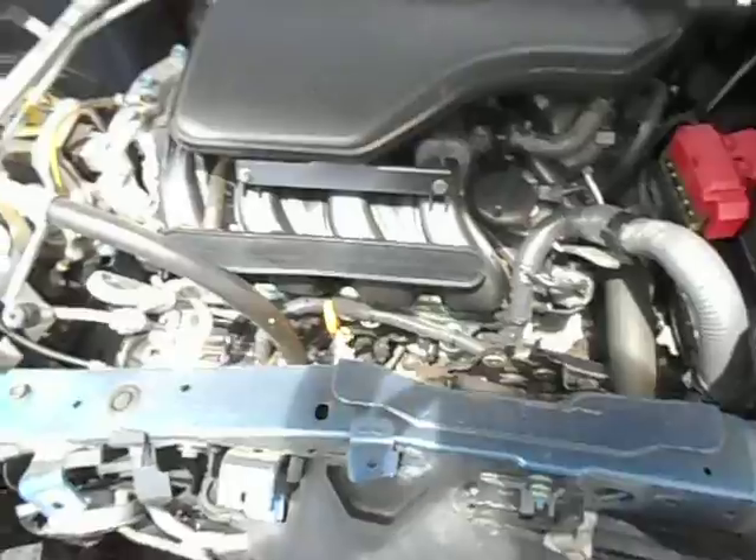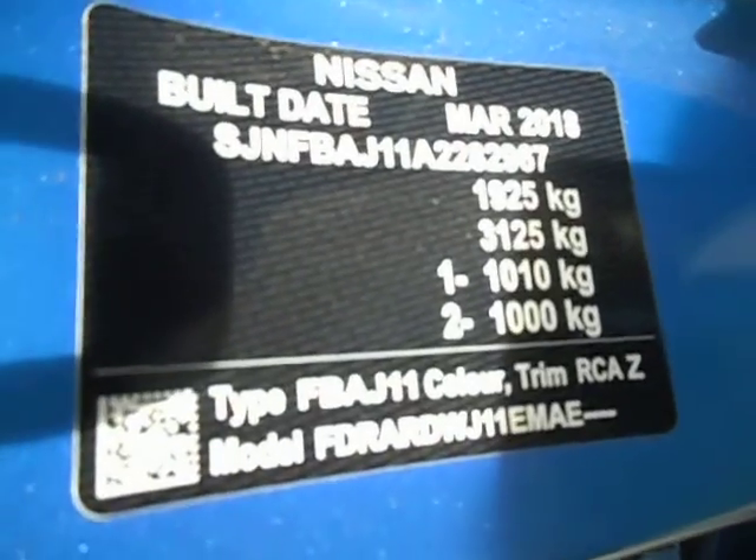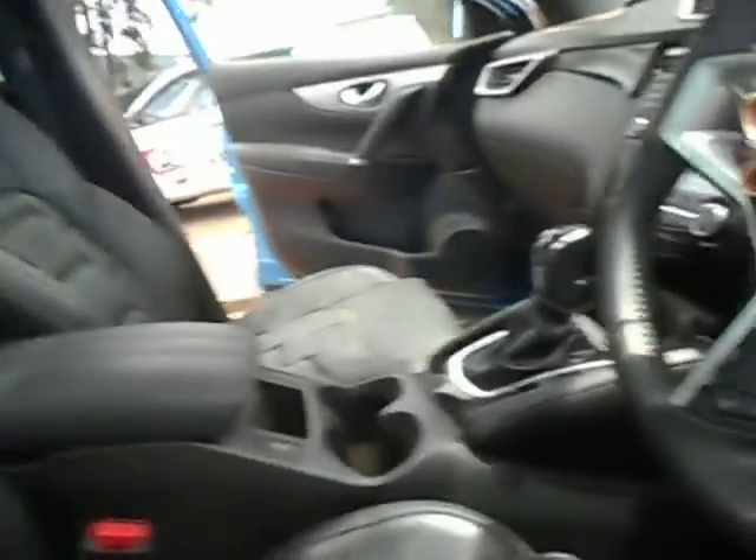MR20 2 litre automatic. I'll get the kilometre reading in a sec. Here's the compliance plate. There's that black trim and sky roof — the roof glass is cracked actually.